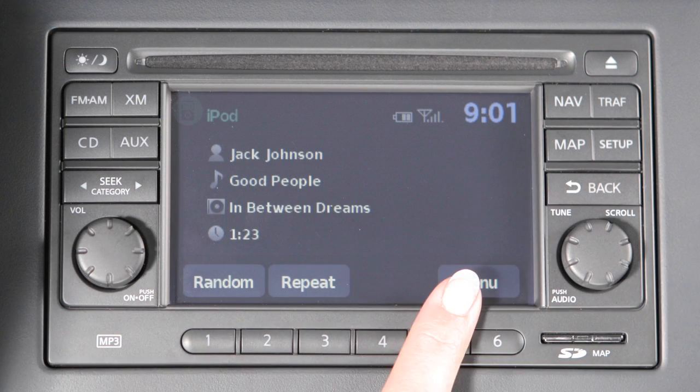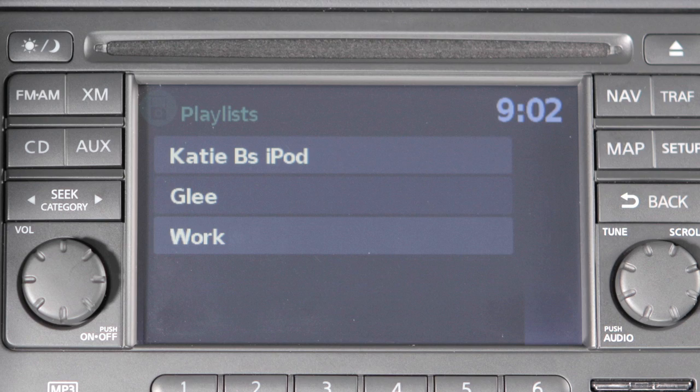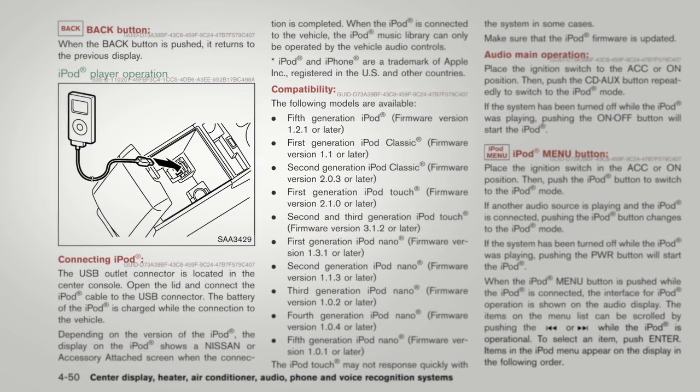Use the audio system control panel and any available touch screen keys to navigate through and make selections on iPod menu screens. Please refer to your owner's manual for more information on all audio systems and their operation.